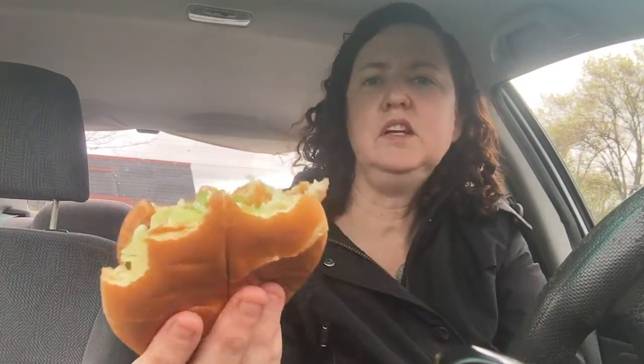I think I would like a little bit more tartar sauce on here. Let me try a few more bites to see if I can get some of that tartar sauce. It's coming through a little bit.